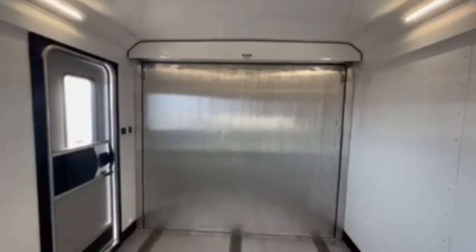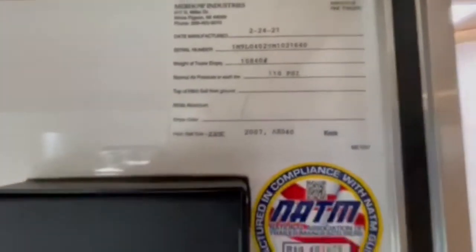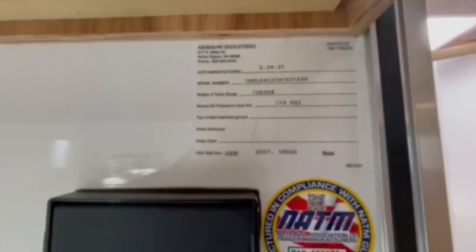Let me take you in the back — it's a 16-foot garage. The weight is approximately 10,840 pounds.